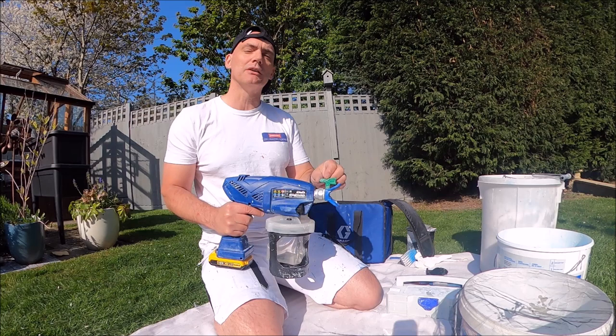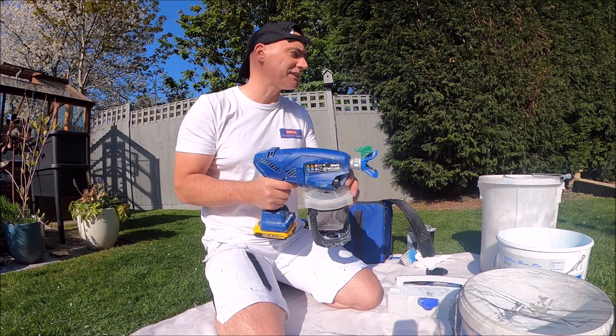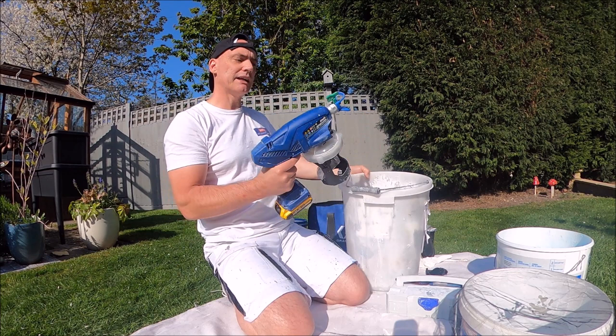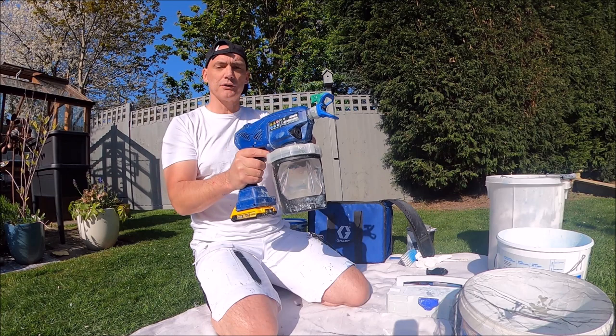The tip is in place and nice and tight. It's in spray position, so we'll do a bit of a test spray to make sure it's spraying — I'll do that into the bucket. Put it in the unblock position first, give it a fire through, then get it back into spray mode just to make sure it's spraying correctly.